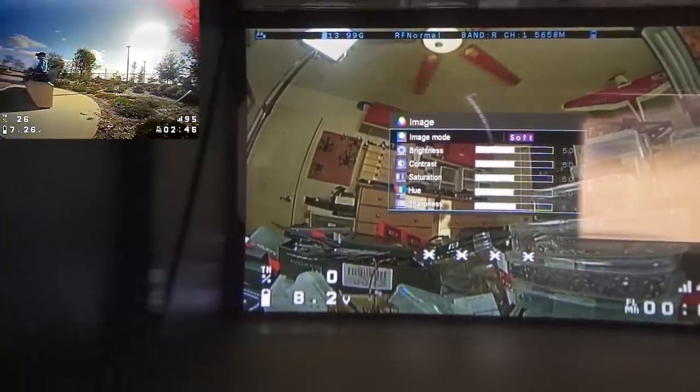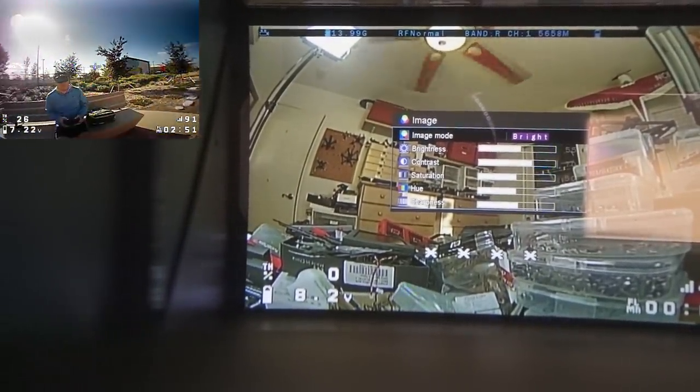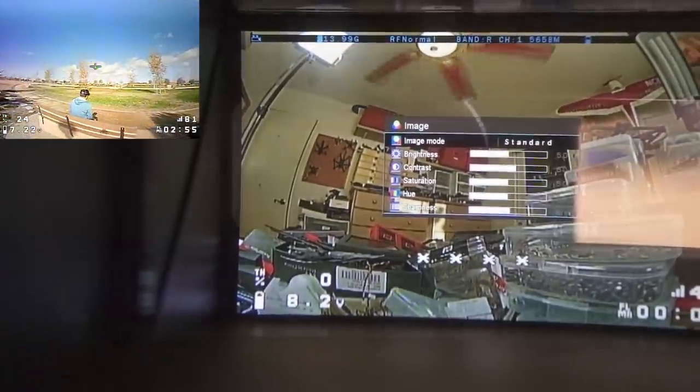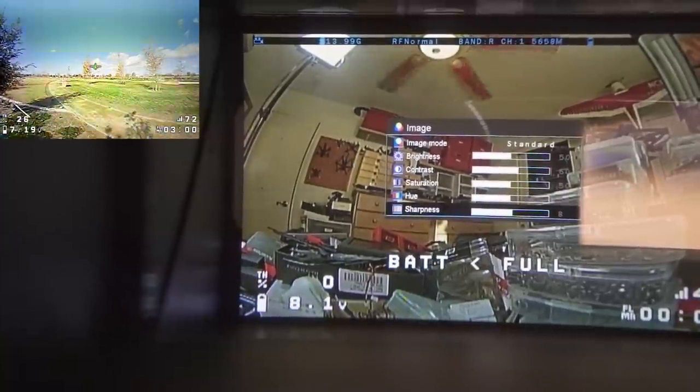In image settings you can change the image mode — options include standard, bright, vivid, soft, and three user-adjustable presets. I use the bright setting, though it depends on your camera. You can also manually adjust brightness, contrast, saturation, hue, and sharpness.